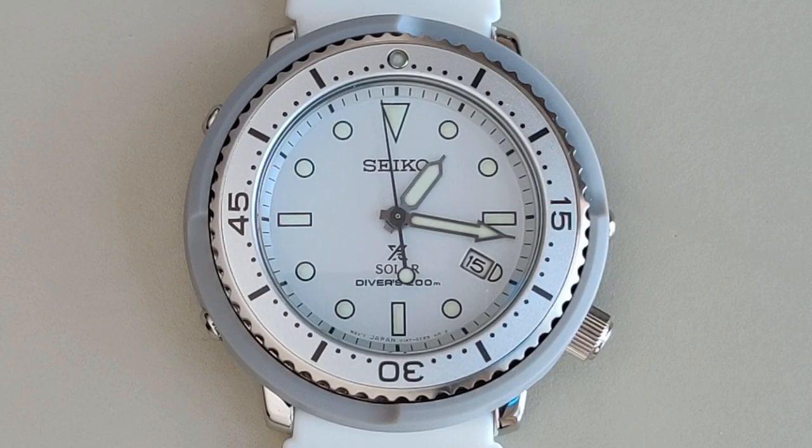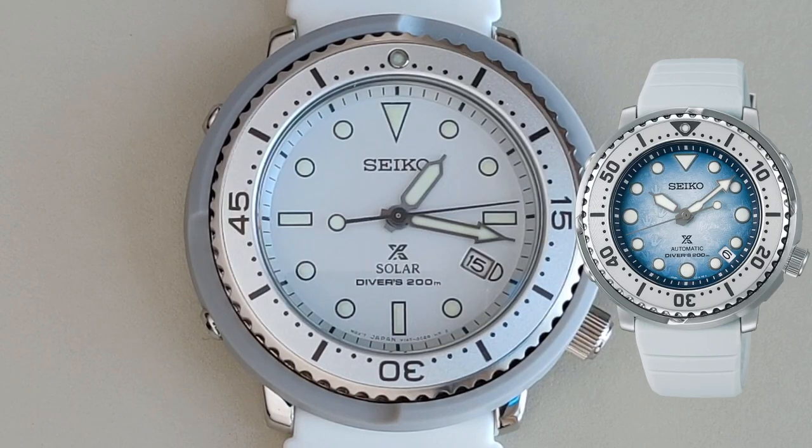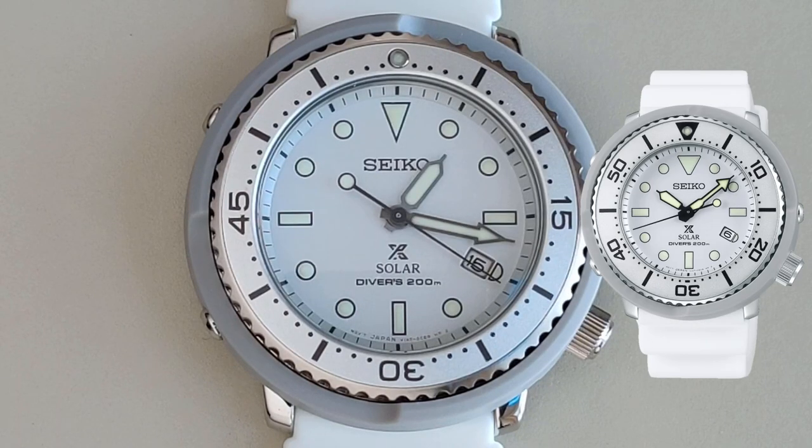Moving on to the design, you can clearly see that this is a diver watch, because we have very legible hour markers that are filled with lume, and there's also a healthy amount of lume on the hour and minute hands, as well as on the end of the seconds hand. The markers on the hands aren't as large as other Seiko divers, such as the SRPG-59 that I was interested in a few months ago. This might be because this is technically a women's watch.